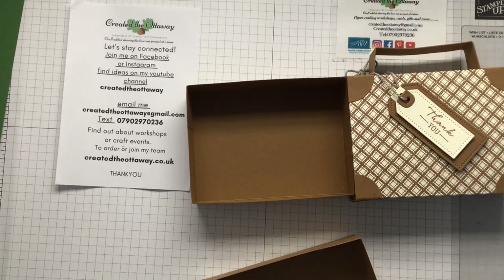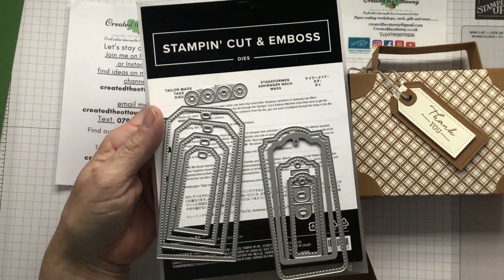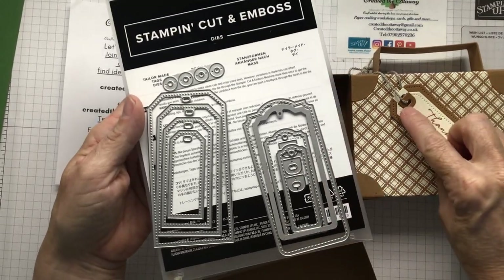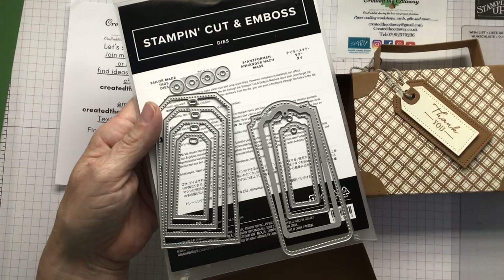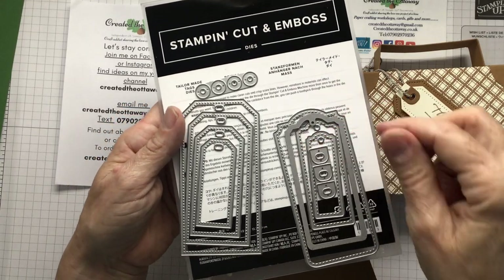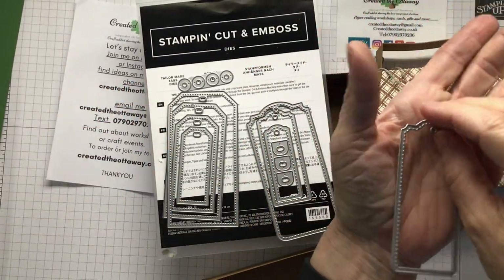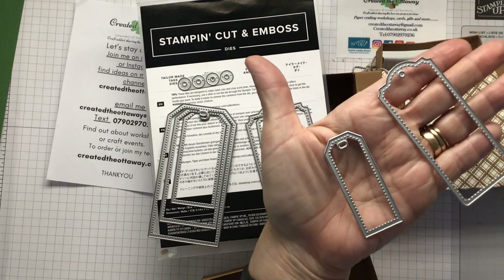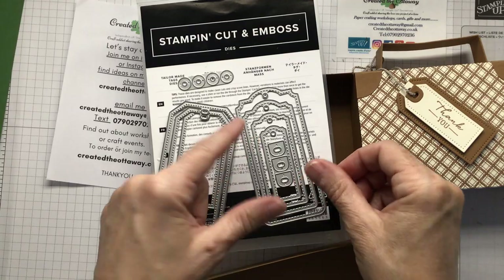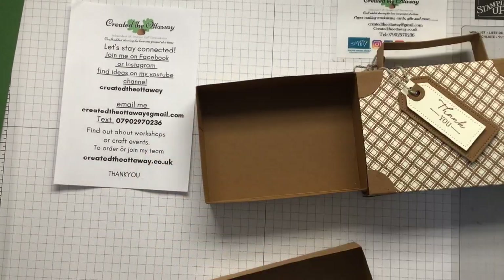I've used these dies — the Tailor Made Tag Dies. Why have I used them? Because they've got stitch detail. I love a bit of stitch detail, and they've also got these little tiny pieces which just add to your tags. I'm a little bit obsessed with those as well. There are two designs: this one is shaped at the top, and then the layering ones are more square. Absolutely perfect. That is definitely a value set you need in your stash because you will be using it over and over again. You get four sizes for each one. That is called the Tailor Made Tag Dies.